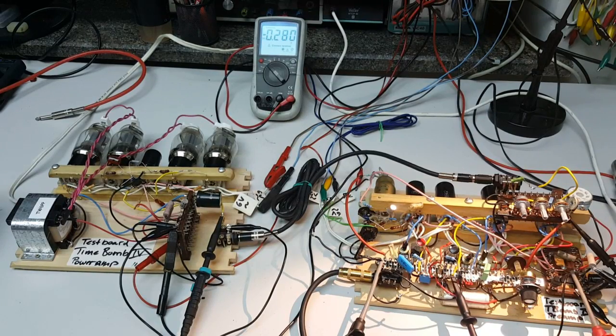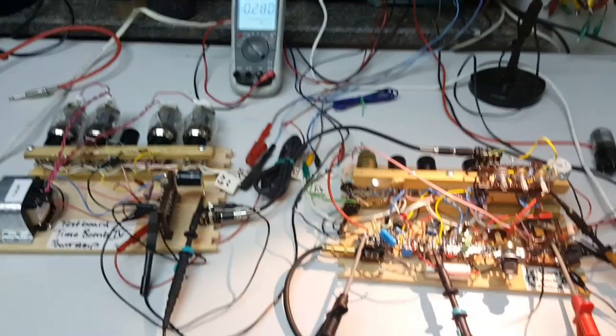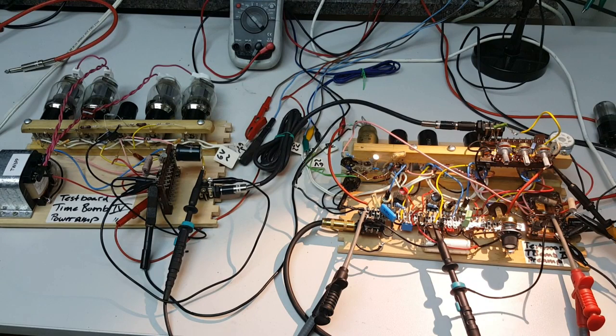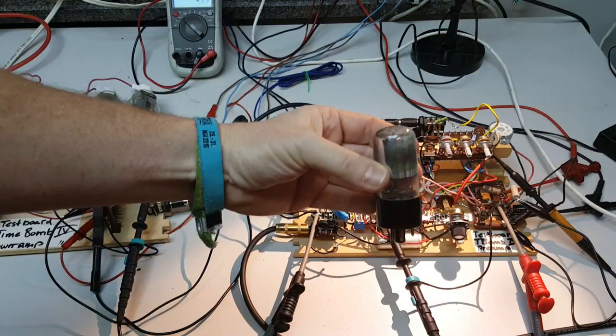The whole thing is now connected again to my Marshall cabinet. I'm quite excited — my guitar is already plugged in — and we'll see the first time that Timebomb 4, with all the components I'm planning to use, is then working. Well, actually not all components, because the rectifier tube is not here — I'm using a silicon rectifier at the moment — and I still have to experiment with this voltage stabilizer.